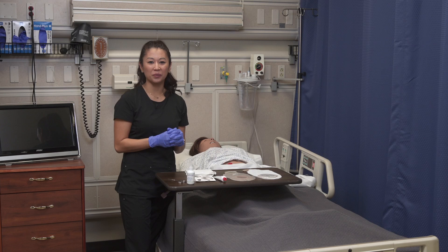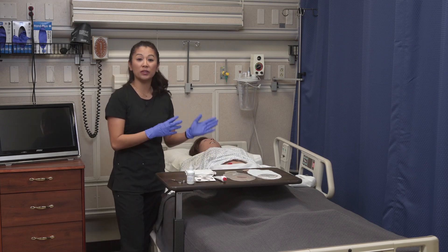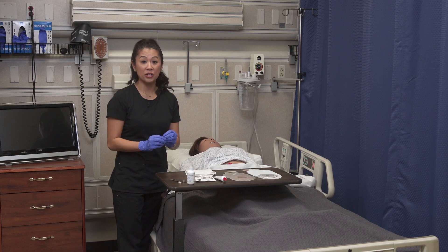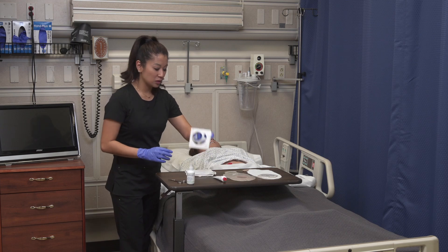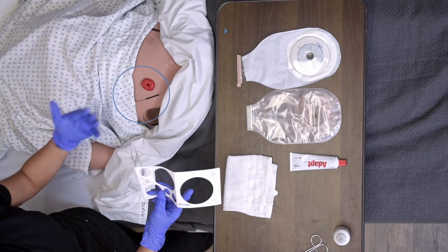Now we can go ahead and get started. We've already removed the old soiled ostomy pouch. Before we begin, don't forget to measure — this is key because it's going to matter where we cut our devices. We're going to take our measuring device and measure the stoma.